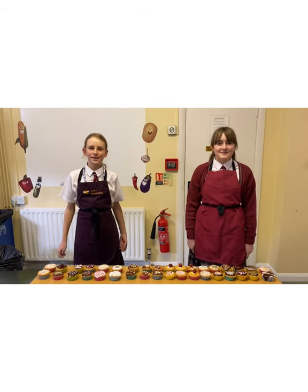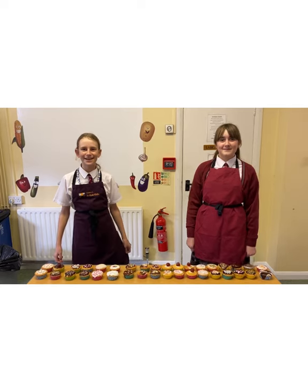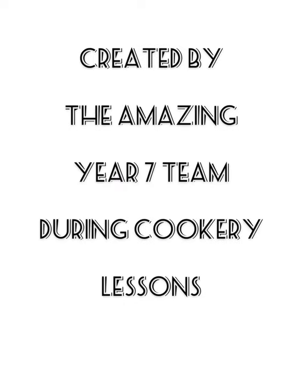Thank you for watching our baking show. Have fun creating your cupcakes. You said we're cooking, Charlotte!